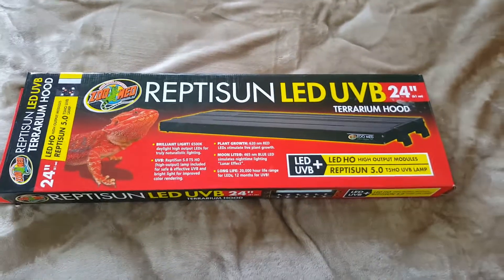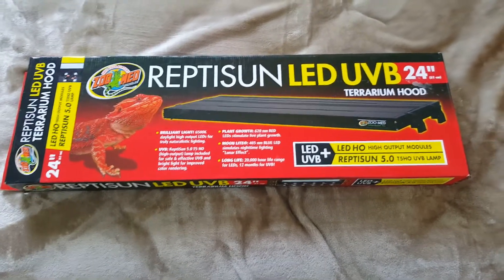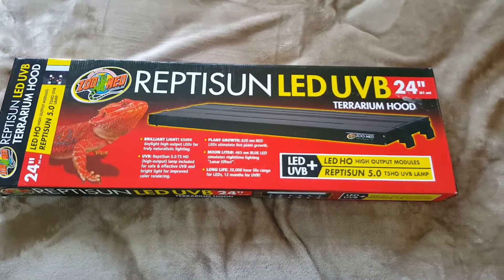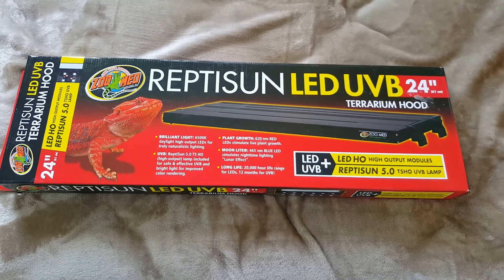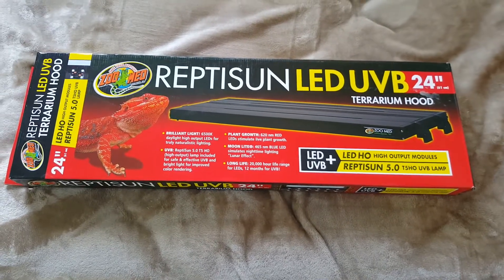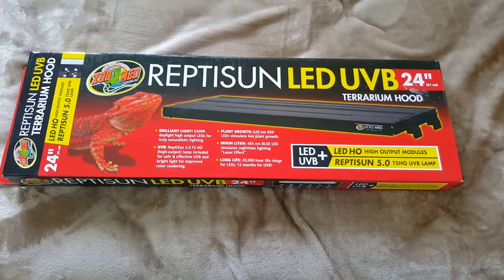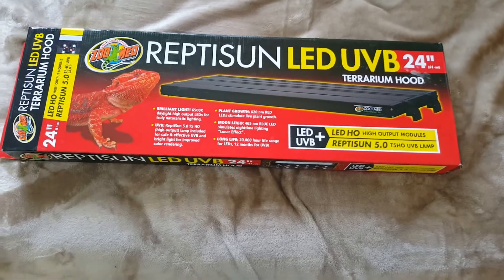Hey, what's up YouTube? Jack Henry here. I got a new lighting fixture for my Chinese Water Dragon. If any of you watched the 'How to set up your Chinese Water Dragon cage,' at the very end I noticed that I didn't have very good lighting, so I went to the pet store and got the Reptison LED UVB 24 inch terrarium hood.